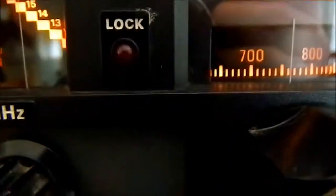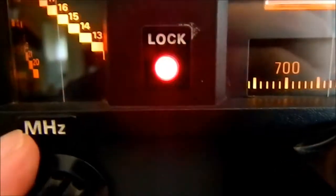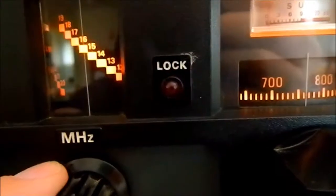Now see the lock button — that lock button has to be off for it to work properly. If it's on, like now, you won't hear anything. It means that something is not calibrated to that frequency. So you have to have the lock button off.